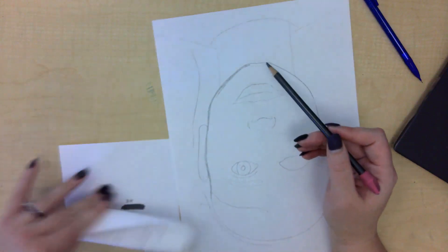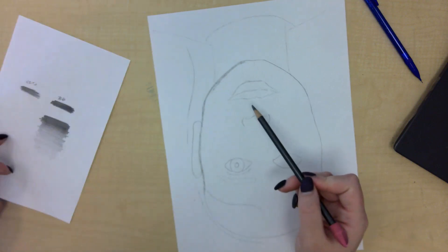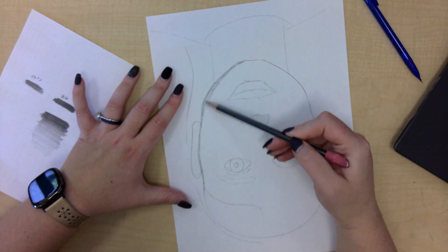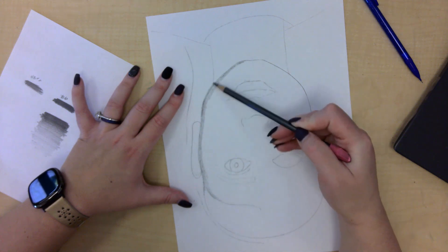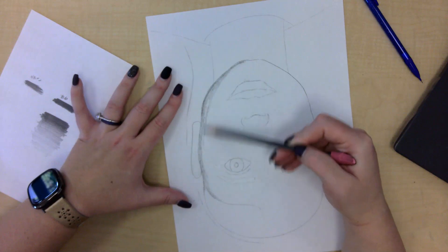I'm looking at a medium to medium-dark value here, and then I'm going to slowly start to bring that shadow out, pressing less and less hard. Every time two objects overlap each other, a shadow is created — so it's darker over here, and then slowly transitions to lighter.